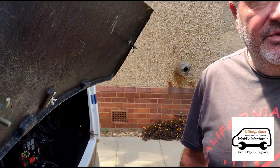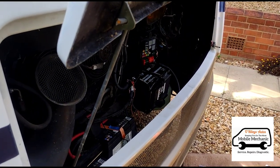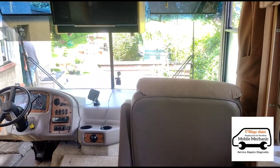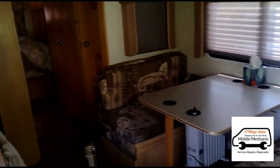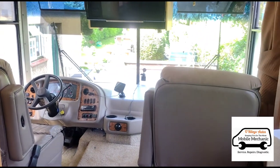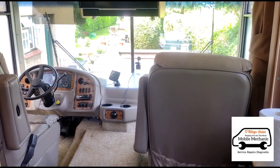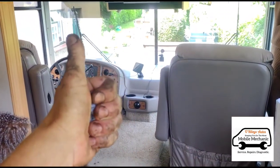We got quoted 2,600 quid for the new complete unit — 2,600 quid! That part cost 60 quid. Look at this — what a big massive unit. He just got quoted 2,600 quid for that and he's just paid 60 quid for a sensor. 60 quid to me. That's one happy customer.